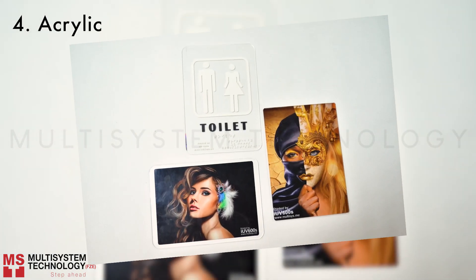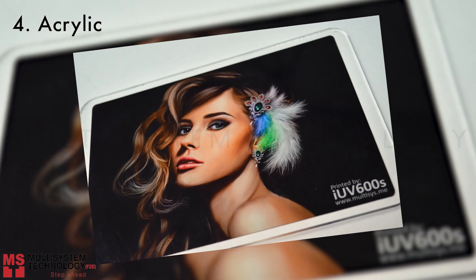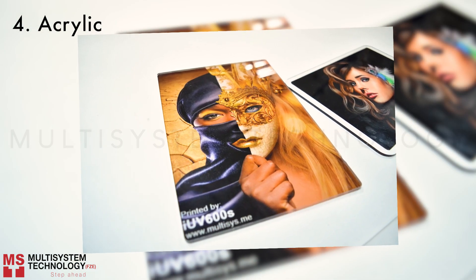Acrylic. Braille on acrylic. Gold on acrylic.